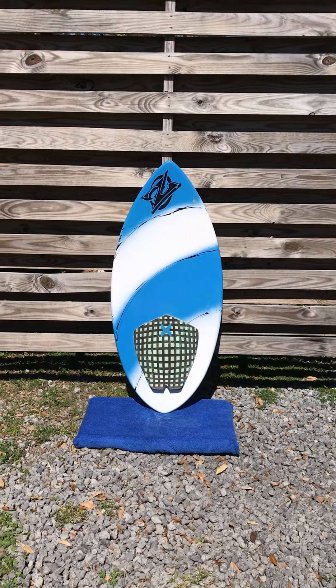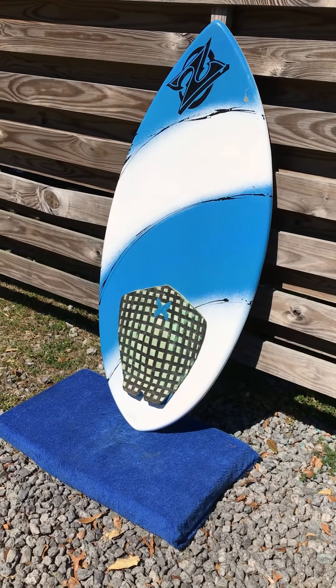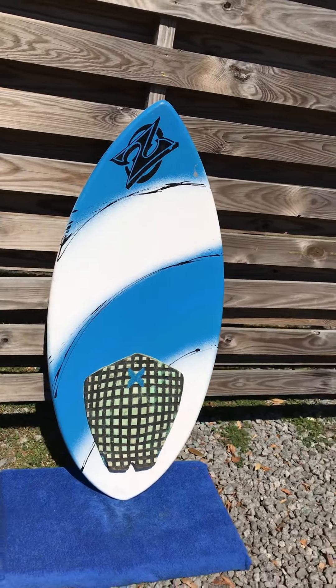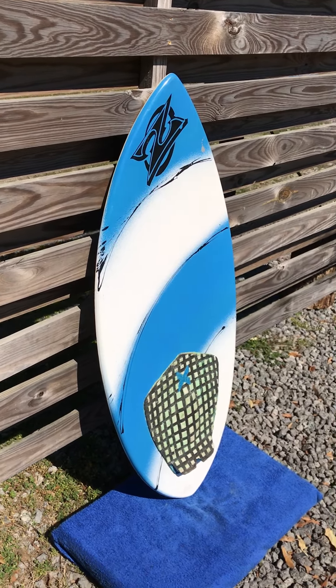Hey, this is Liam in Charleston, South Carolina with shredseason.com, and this is a 45 inch Zap skim board with a traction pad. Just got it in — this board is in phenomenal condition. There's a little bit of wearing on the bottom side of the tail, I'll show you in just a second. Other than that, this board is great, still water tight, ready to hit some skim.